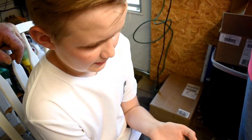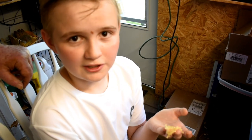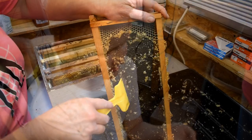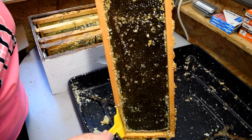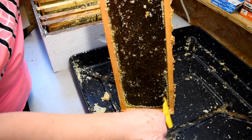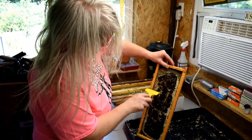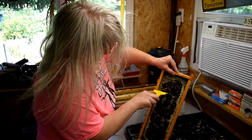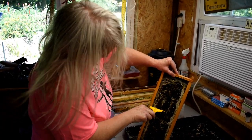It smells like honey. This is just to open the cells — any of the ones that I couldn't get to with the knife. We're not going to do the honey house, so what we do is we give it back to the bees. We take as much as we can and they keep making more.